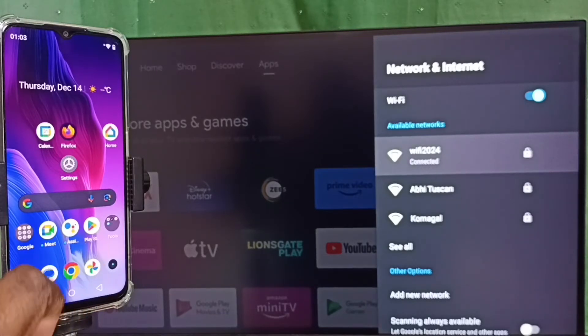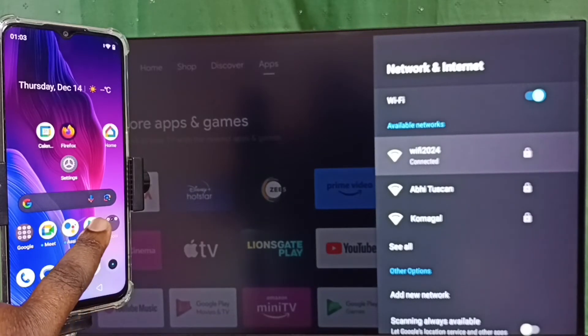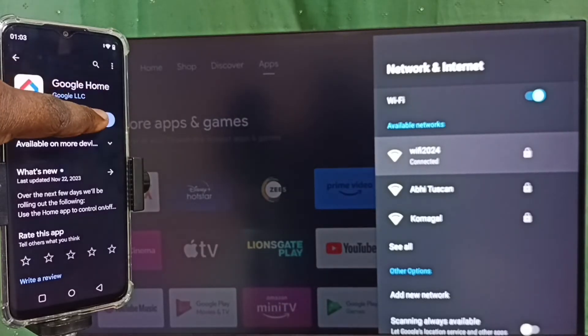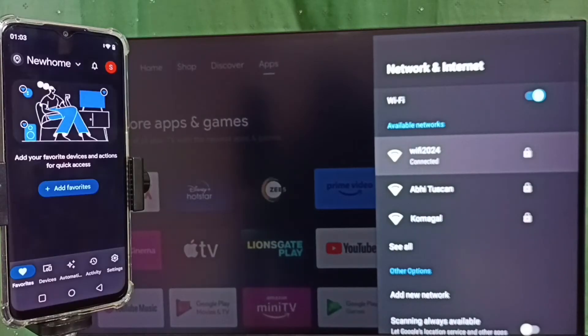Then open the Google Play Store app, tap on the Google Play Store app icon. We need to install the Google Home app. I already installed it, let me open it. This is the Google Home app — in this app we need to login with a Gmail ID and password.